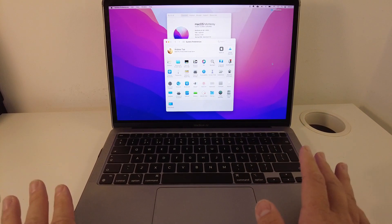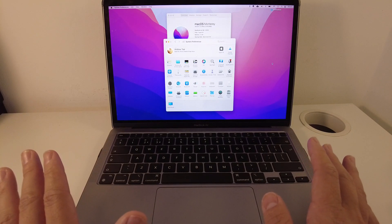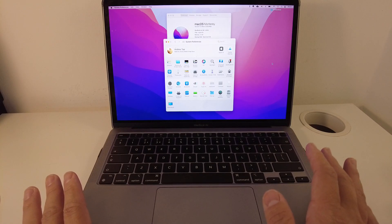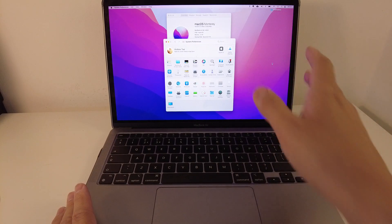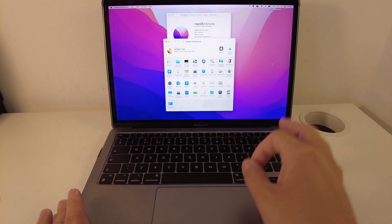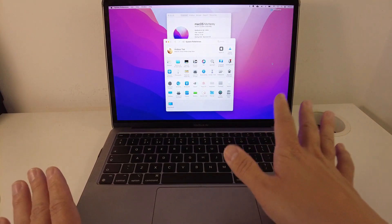One of the cool new features of macOS Monterey is called AirPlay Receiver, and what that allows us to do is to mirror the iPhone, iPad or other Mac device onto the screen of your MacBook. This used to be possible using a cable and also using a software called Reflector, but now it's built in natively into the computer.